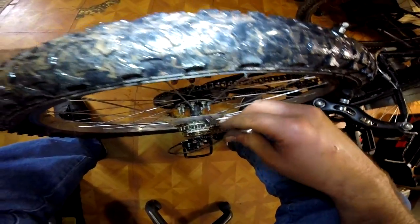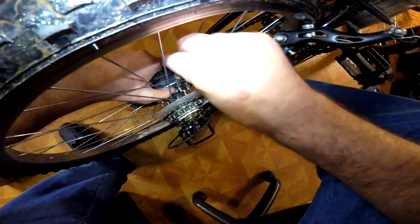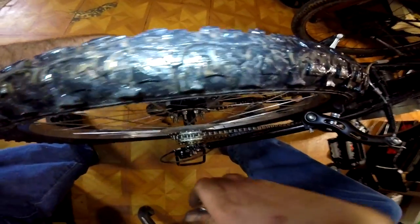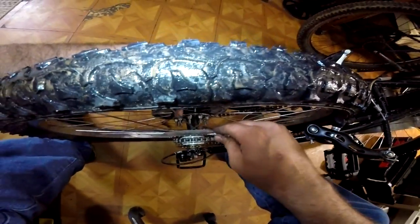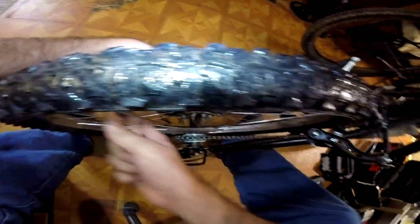Another thing I highly recommend when you're putting on these rag joints — if you're using the hardware that came with the kit, spray WD-40 on every single one of those studs and make sure it gets up under the nut, because these are really easy to strip out. They're like butter.